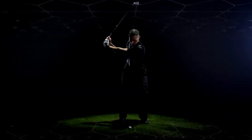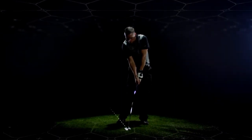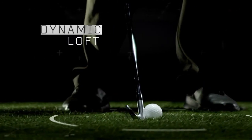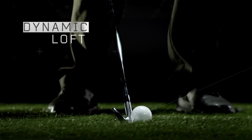Dynamic loft is the loft angle of the club face at impact, plus or minus the loft offset from the shaft lean and club face. That is, angle the club backwards and you'll get more loft offset. Angle it forward and you'll get less.